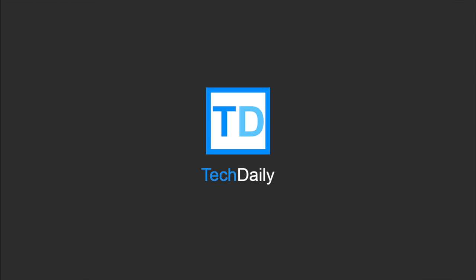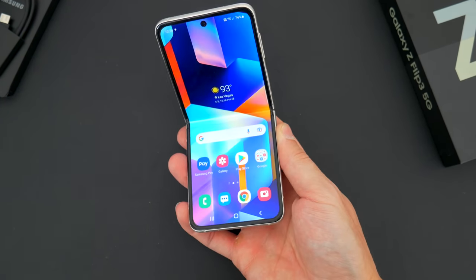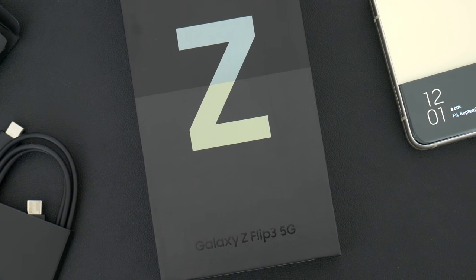What's going on guys? My name is Wade with Tech Daily. So this is the new Samsung Galaxy Z Flip 3. You've probably already seen it — it came out last week, but I wanted to wait a little bit for the initial hype to die down before offering my honest thoughts on this thing.